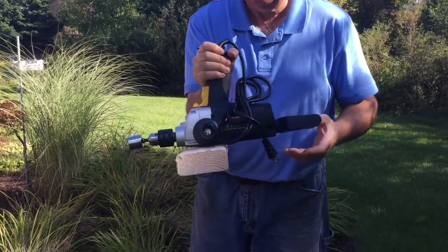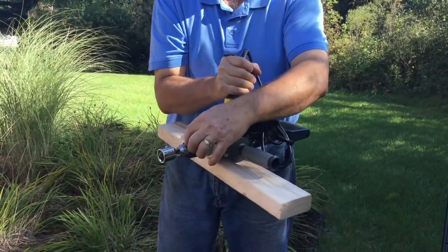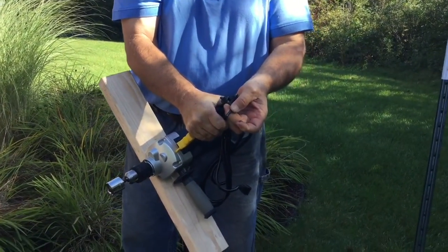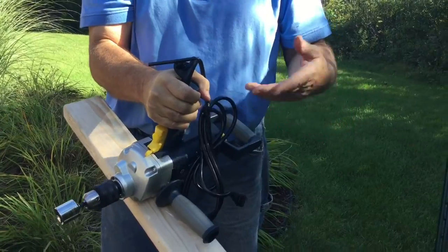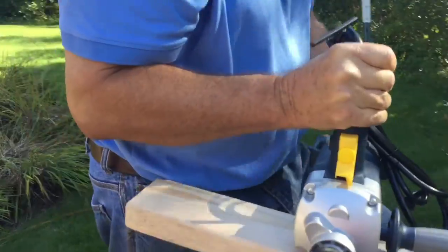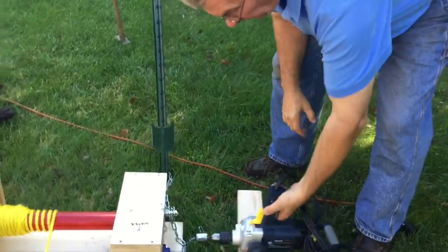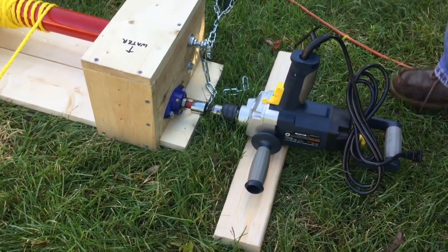Once that's tight, this here is the socket and I've already got it included in there. Here's your little key. When you want to use this drill as a drill, it's a really big bonus. You're all set up to go — this is where it goes, over here, sits down on the ground and it just matches up right to there, and that's all there is to it.